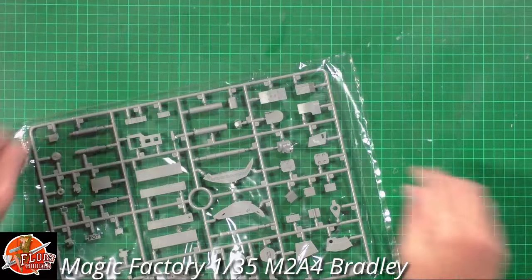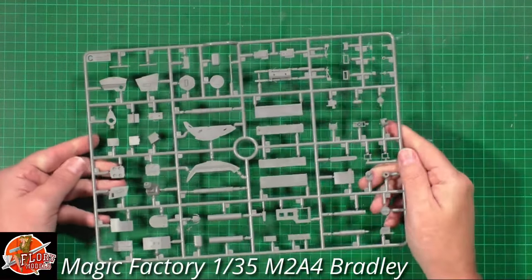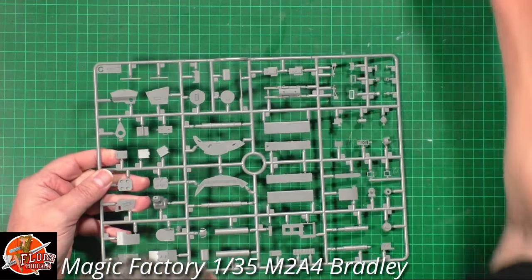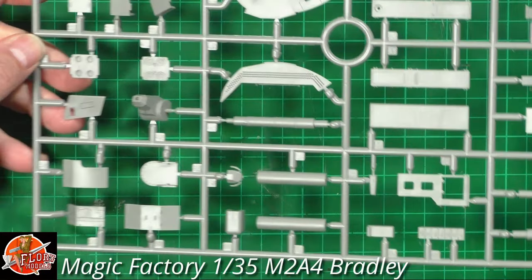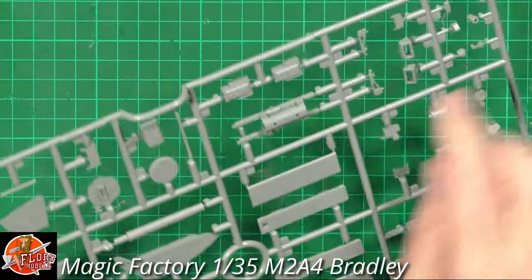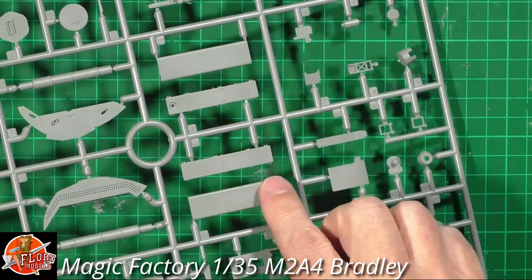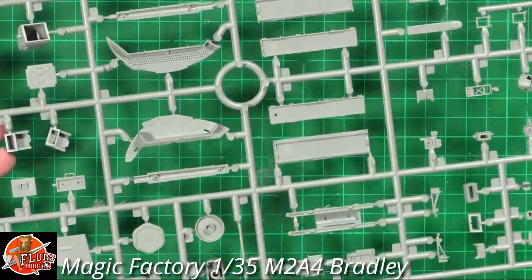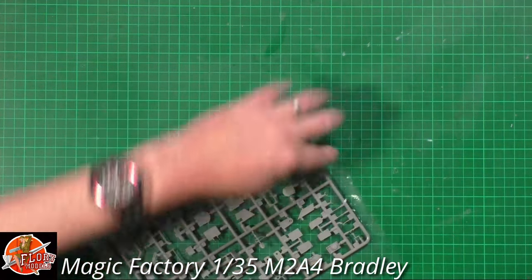Moving to a slightly bigger sprue - Sprue C. The detail is absolutely gorgeous on this one. It's definitely a step up on the old Tamiya Bradley, although I have built lots of those in the past. The Hellfire launcher detail is really nice. The riveting is so crisp and sharp - when you run your finger over it you can really feel it, it's not soft at all.